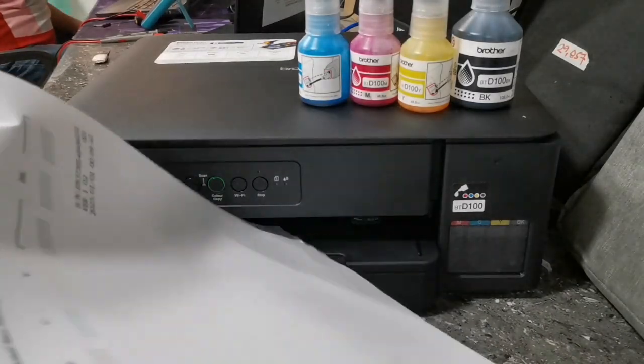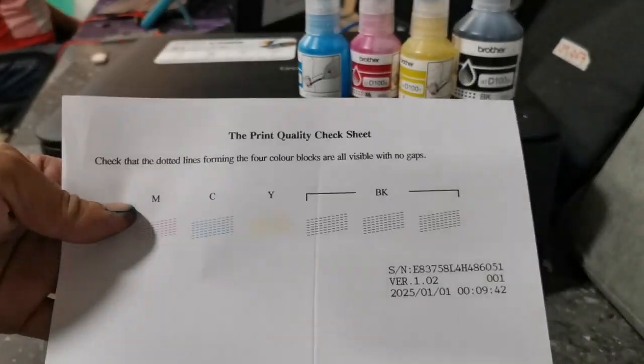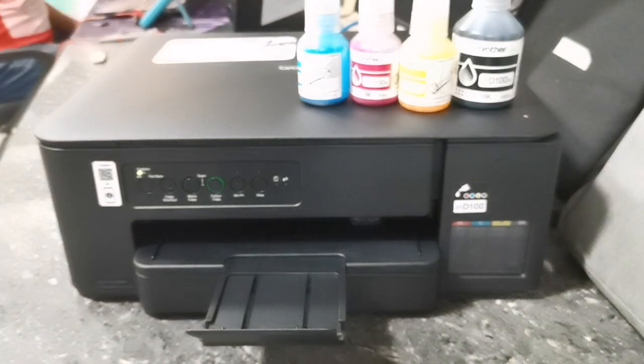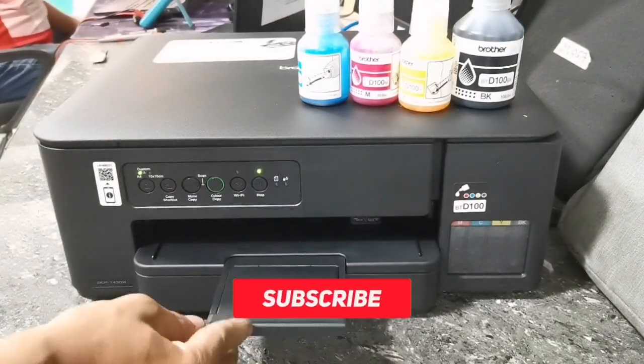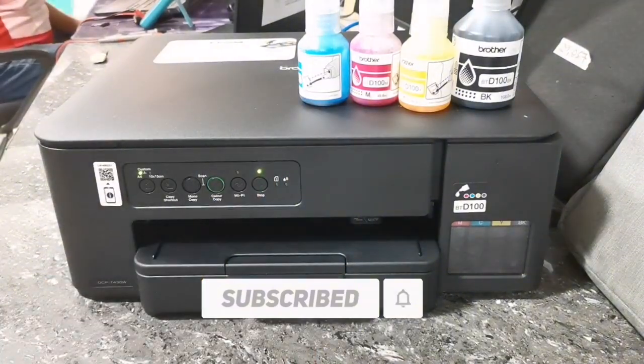Then, when it's done printing the nozzle check print quality, your printer is now ready. And that's how simple it is to initialize ink on this Brother DCPT430W printer. If you found this video helpful, please don't forget to like, share, and subscribe. Thank you for watching.